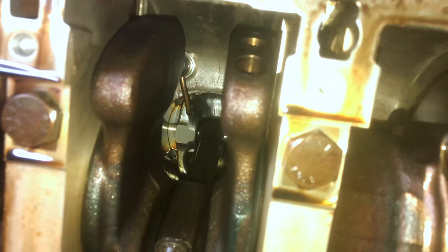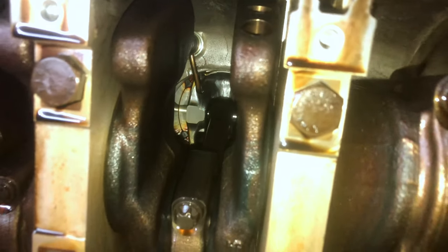One thing I was surprised about — you can see those oil squirters right there. Each cylinder has one, so each one is individually fed oil to the pistons. That's pretty tight.